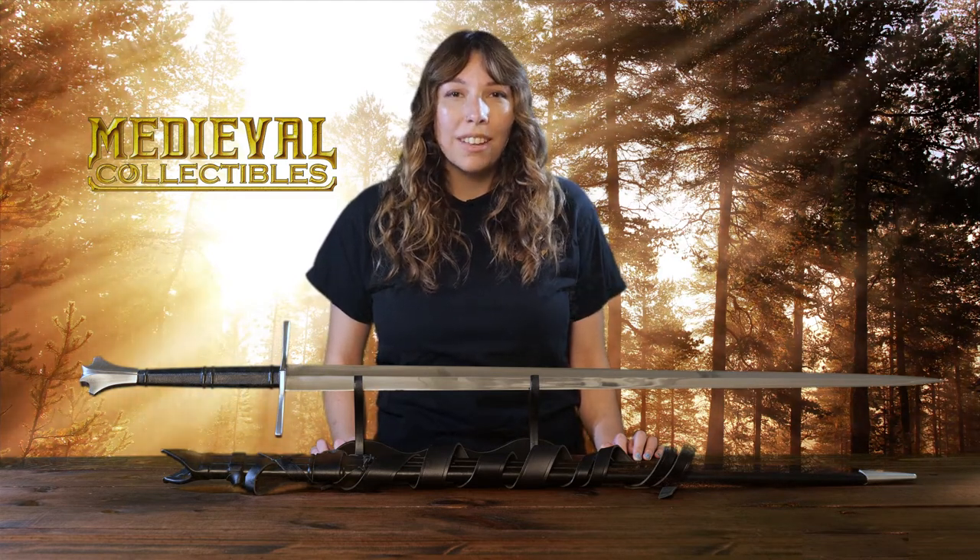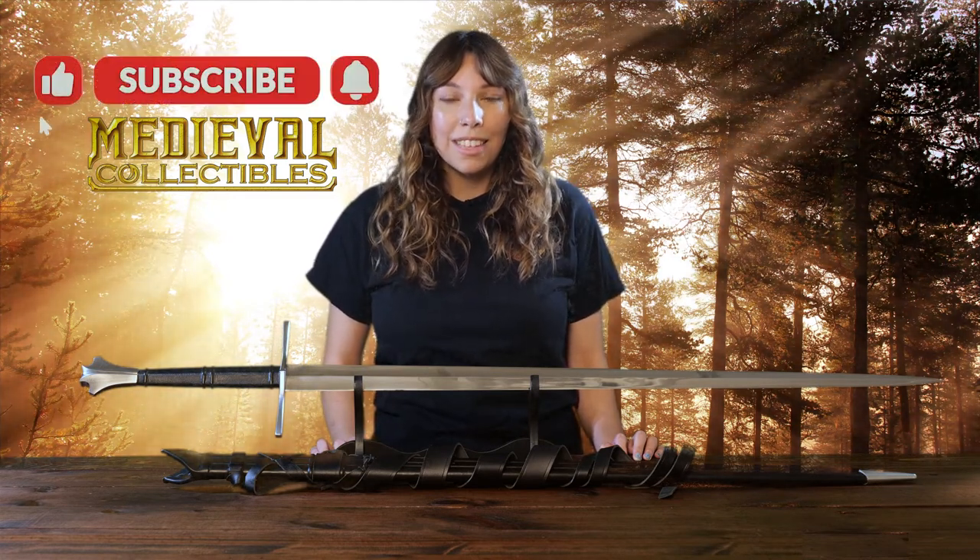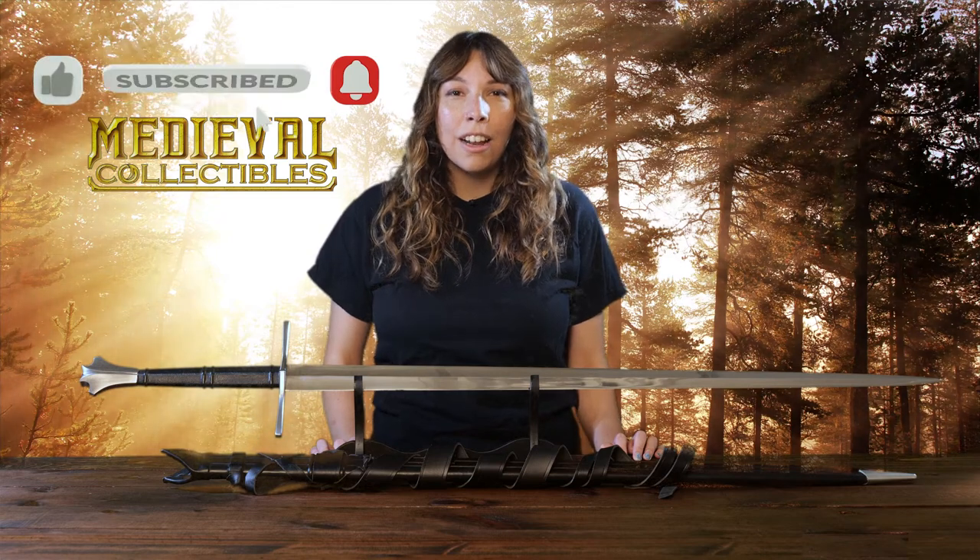If you like this video, be sure to give it a like. Then follow us to see more videos like this. Don't forget to follow us on our other social channels as well. Thanks for watching.